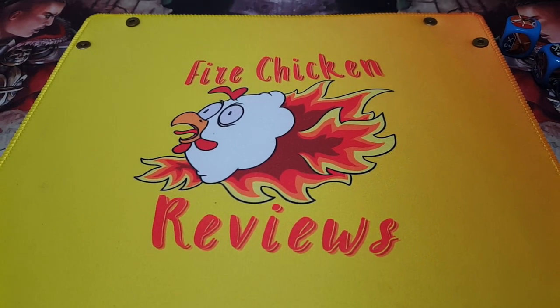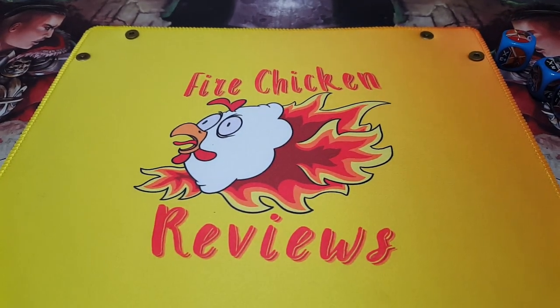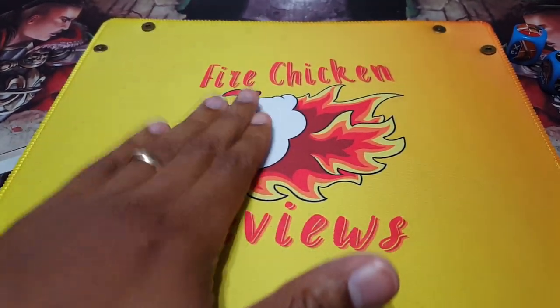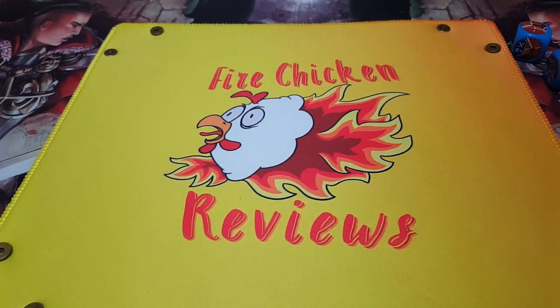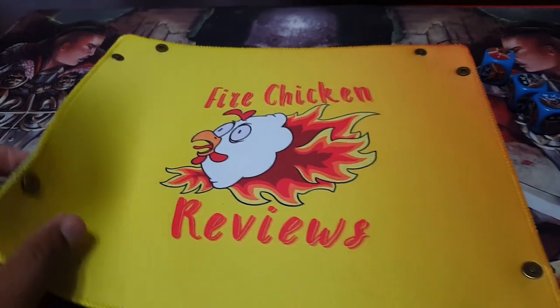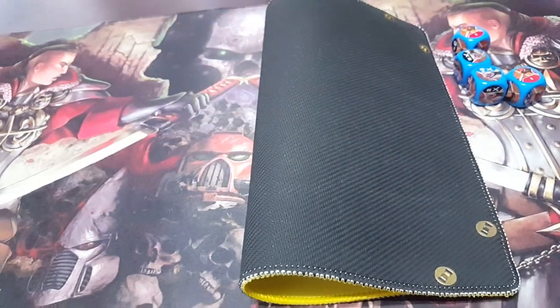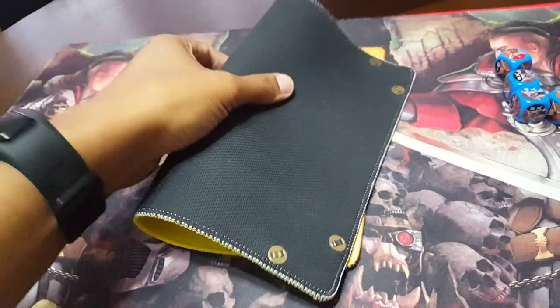I think it's slightly more expensive or it might be the same price — I'd have to double check their Etsy store. Don't worry, I'll be linking it below so you can check it out for yourself. Really look at the colors, really look at how that pops out. I love that now I have my own custom dice tray for my channel — that's super cool. If you want to fold it away, you can just do that and carry it away.